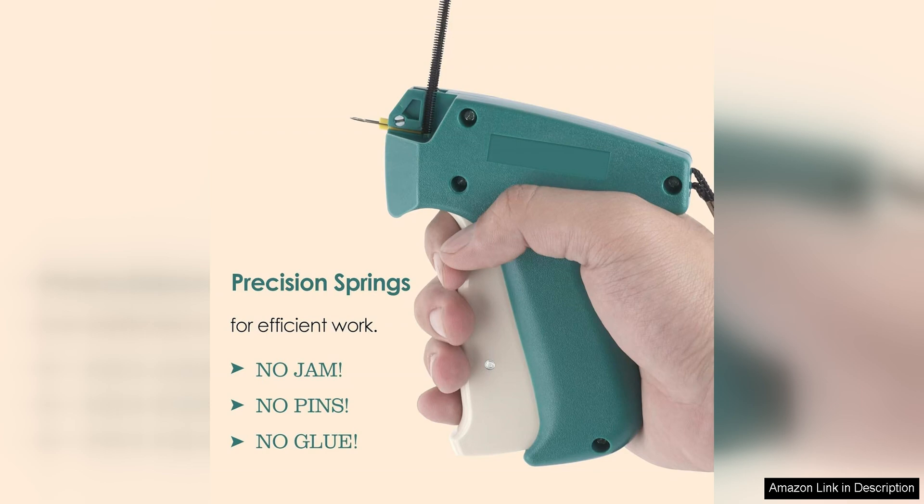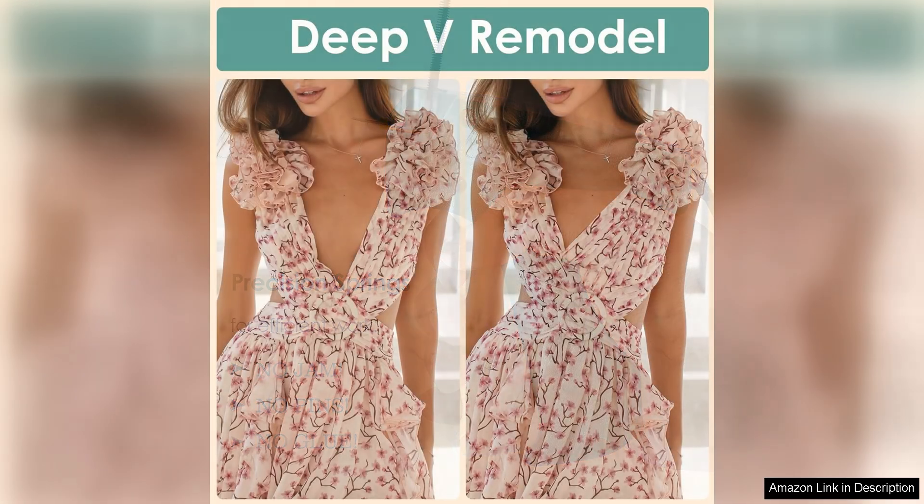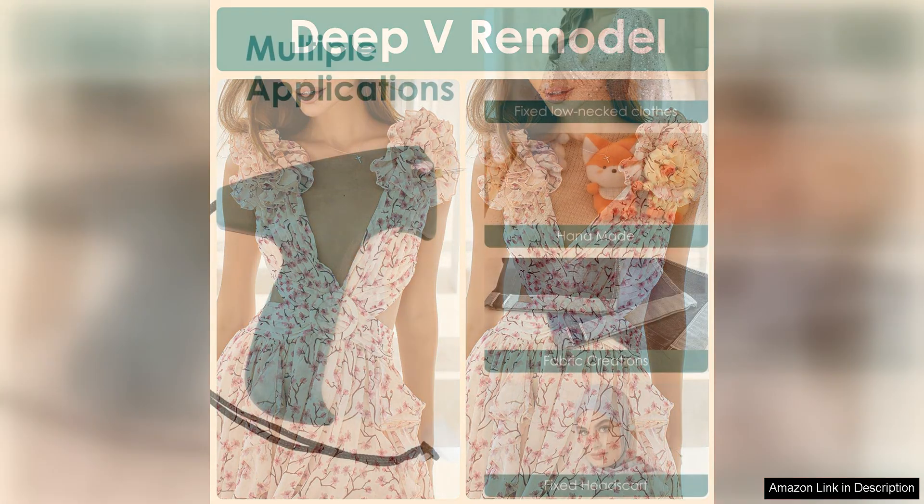Another standout feature of this tagging gun is its durability. The gun is made from high-quality materials that are built to last, ensuring that you'll be able to enjoy using it for years to come. Additionally, the gun is easy to clean and maintain, ensuring that it stays in top condition for all your sewing projects.